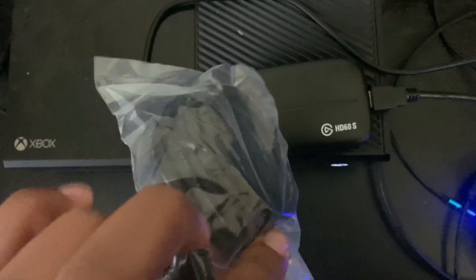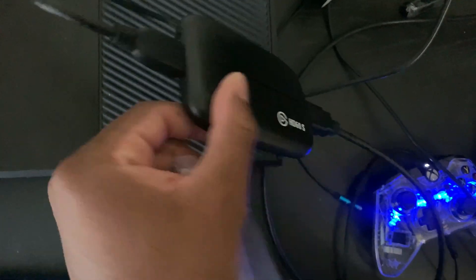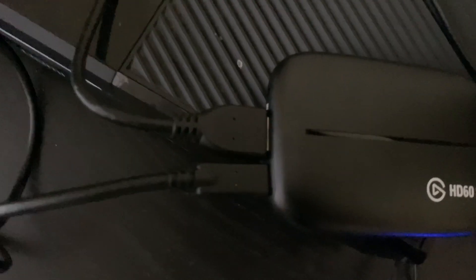The next thing we want to do is grab our USB-C to 3.0 cable, take it out of the package, plug that into the Elgato, and then take the other end and plug it right inside your laptop or PC or whatever you're using.